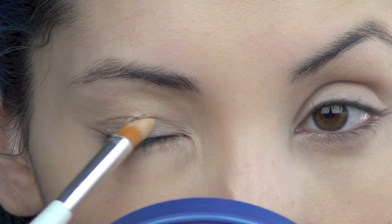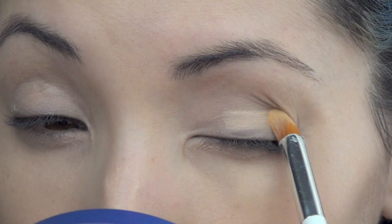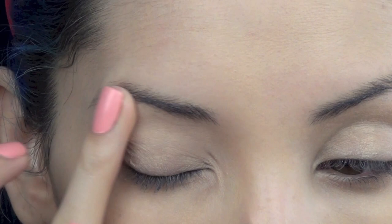That's going to be it for the face, and now we can move on to the eyes. I'm using my Sonia Kashuk Extreme Wear Eye Base and I'm going to apply it with a pointed concealer brush all over the entire lid and up to the brow bone. You don't really need a large amount of this — just blend it in with your ring finger and make sure everything is nice and smooth.